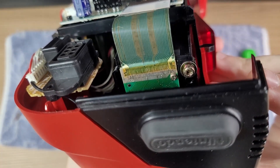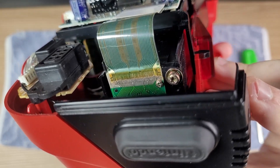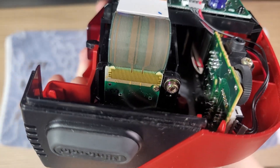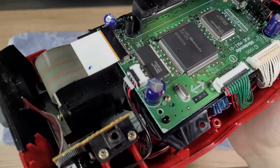Our problem should be around here. It seems that the previous owner has attempted to repair it before, especially if we compare it to the other side. Anyway, let's continue to disassemble it.